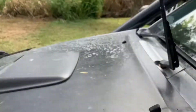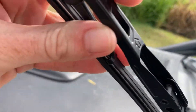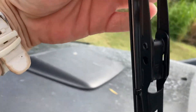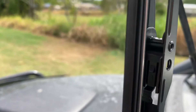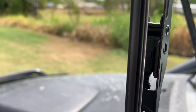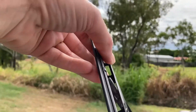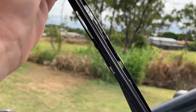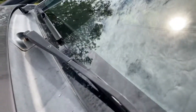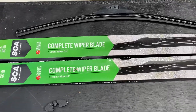Now we have to clip the blade onto the wiper arm. Hold it this way, slide it like that, then like that, pull it up and you'll hear it go click — and that one's done. Then just do the same for the other side.